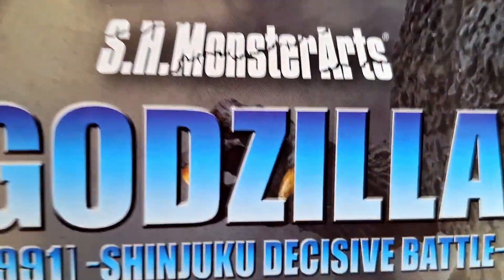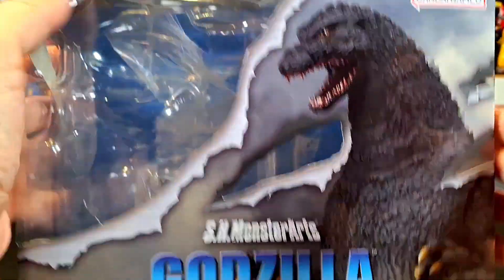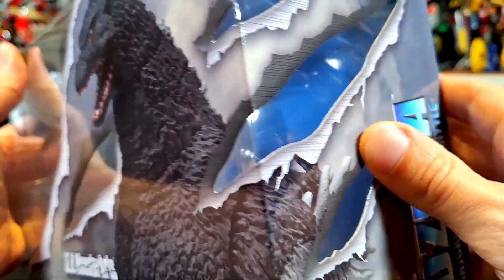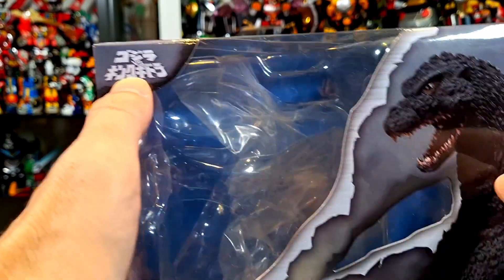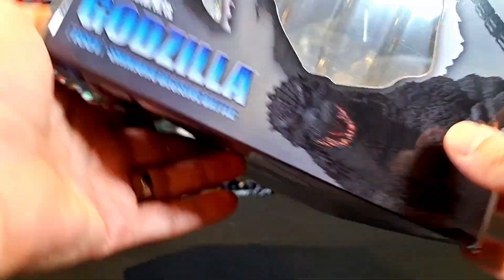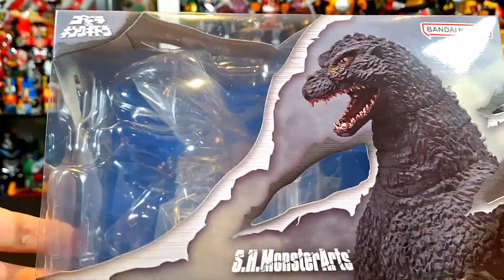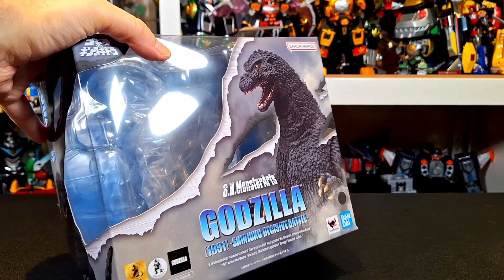What up folks, I'm UltraZilla, and today I have a review of the SH MonsterArts Godzilla 1991 Shinjuku Decisive Battle version — I added 'version' in because I usually do. There is Godzilla on a pretty standard MonsterArts box with everything getting peeled back. I don't remember all these lines on that, but it gives it a more metallic feel, like peeling back metal. There's the box — it's pretty standard, nothing crazy. He's not in the box because you've already seen me do an unboxing. Go check out my unboxing — you'll get my initial thoughts before these official thoughts.